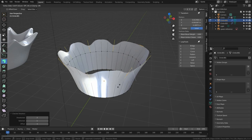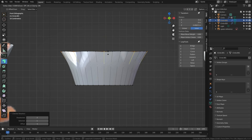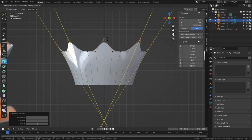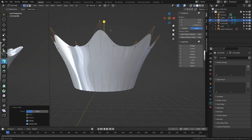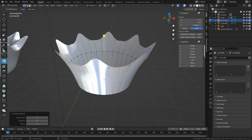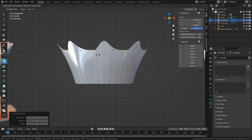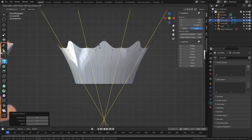Press GG to enter Edge Slide mode — you can see I can slide down, but some vertices will switch to going along a horizontal edge rather than vertical depending on where the mouse is. The fix is to make sure you're in one of the orthographic views. Switching to the front view and pressing GG means they'll all slide in the same direction. Press Alt to slide them outside the range of their edge, moving these up to the desired position. For the dips: alt-select the whole loop, Checker Deselect, switch to front view, press GG — and press Alt to lock the direction so the mouse position can't change which edge it considers.